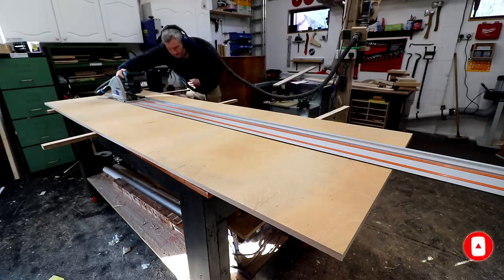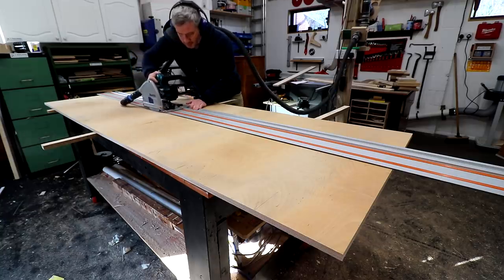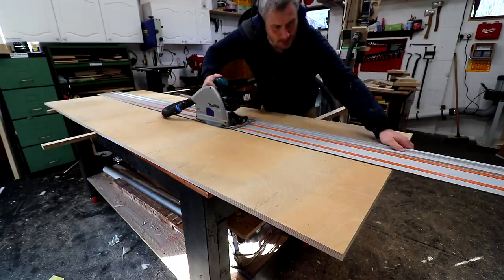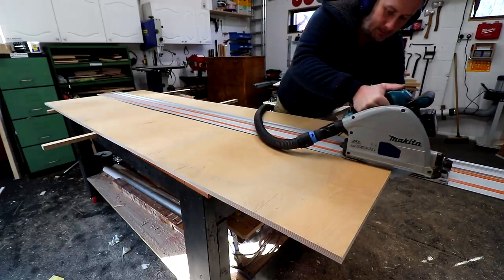Then I can use the track saw to make a cut down the centre. I'm cutting with the front face of the doors face down to get the cleanest cuts possible as the blade cuts upwards. Using one piece of plywood and then cutting it into the two doors is going to give me a continuous grain pattern across the two doors, which will be a nice feature.